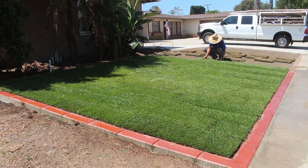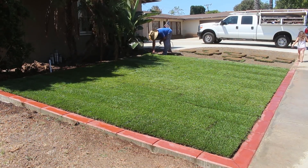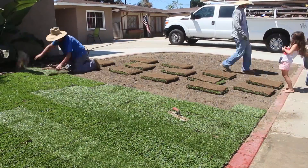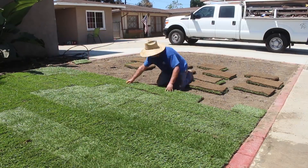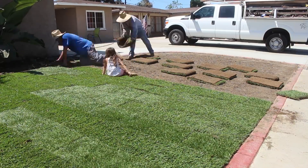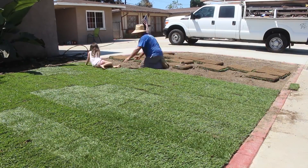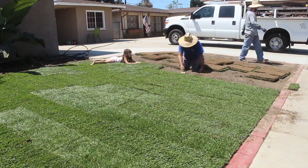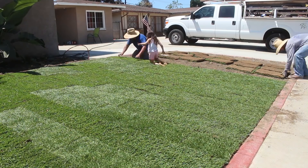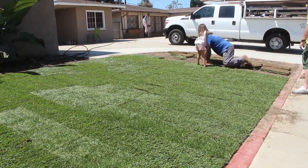The way I do sod pieces is every other one I start with a half piece, so the seams aren't lined up - they're staggered by a half chunk of sod. The nice thing about being concrete finishers is my trowels are real sharp, so I use them to cut the sod and they work like a charm. I've tried a lot of things - razor knives and different things - but I found the trowel to be the best.